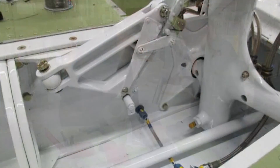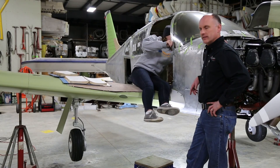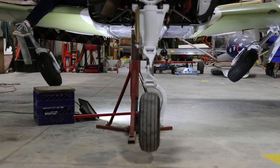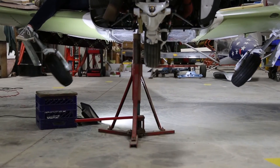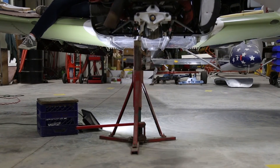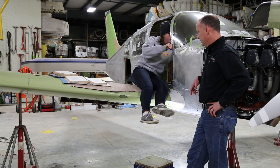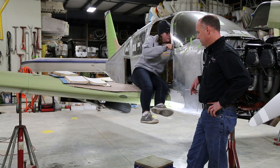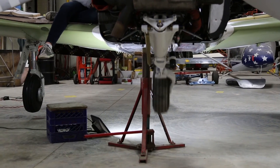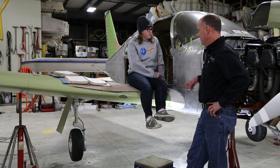Now with the wings installed, the landing gear installed, and all the systems hooked up, Sydney, let's go ahead and run that landing gear up and down and we'll see how it works. [gear cycles] And then with the landing gear up, go ahead and give it a punch down. [gear extends] And we have three in the green.